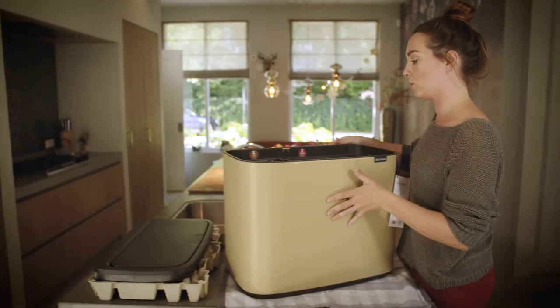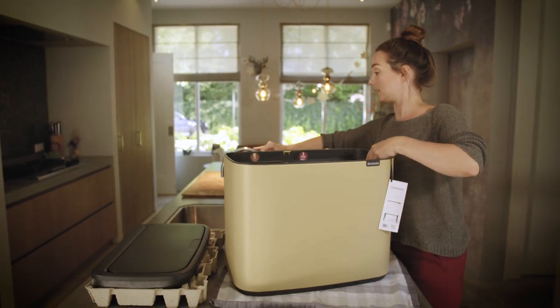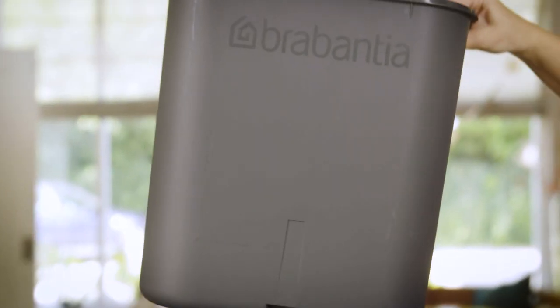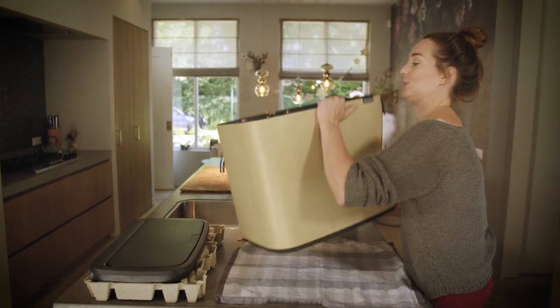I ordered the one with the two separation buckets — one tiny one and one big one. Let me just turn it around.